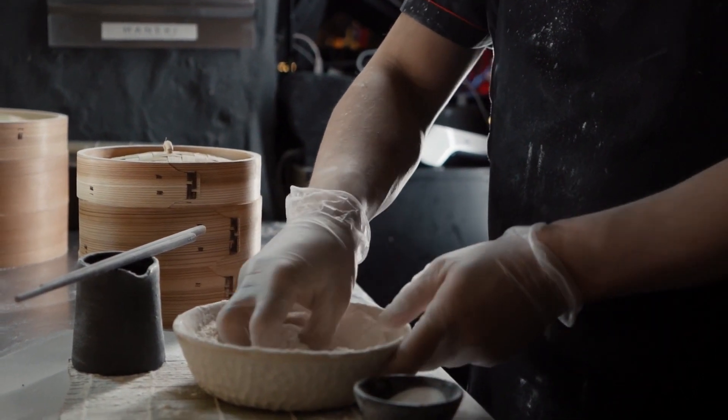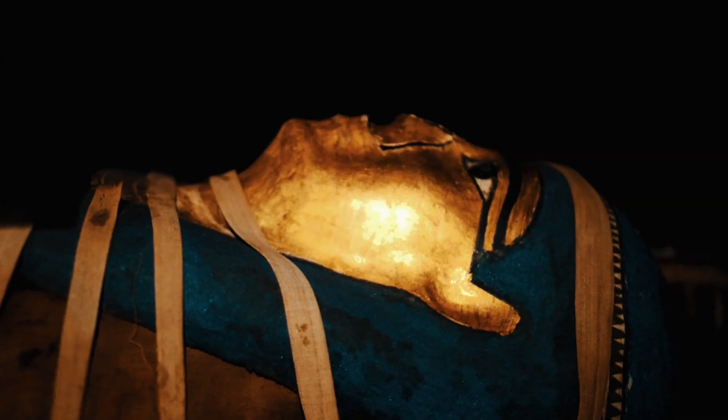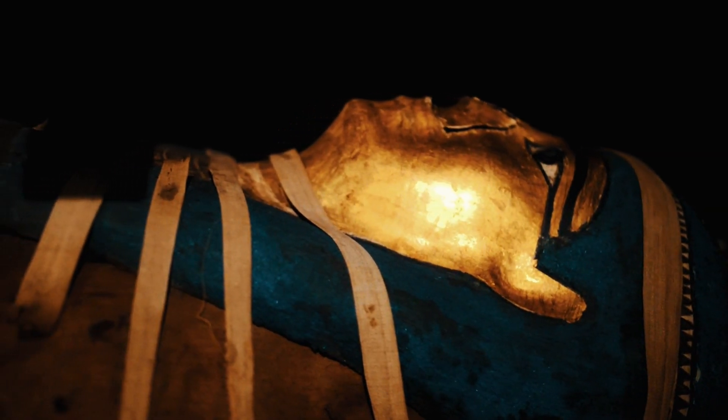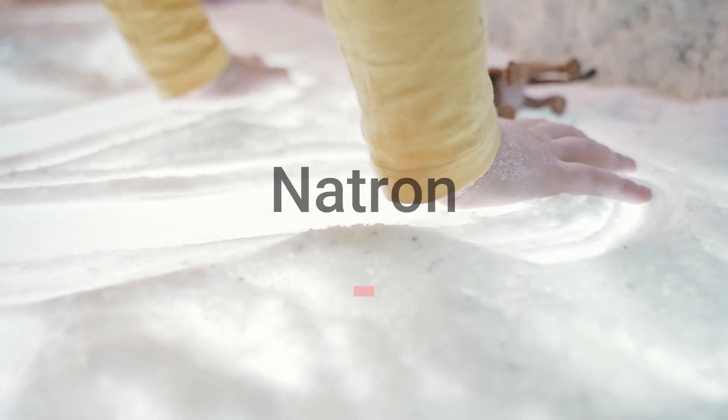Before we dive into the salt, let's set the stage. Mummification was a sacred ritual for the ancient Egyptians, ensuring a safe journey to the afterlife. And right at the heart of this process was a unique salt: natron.